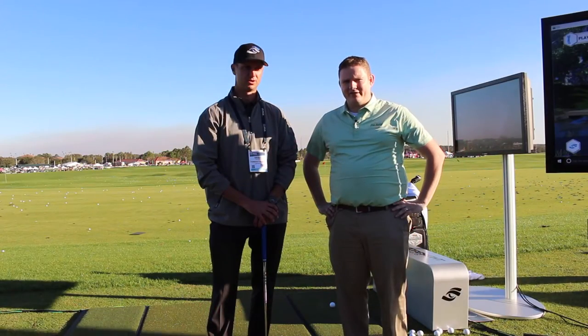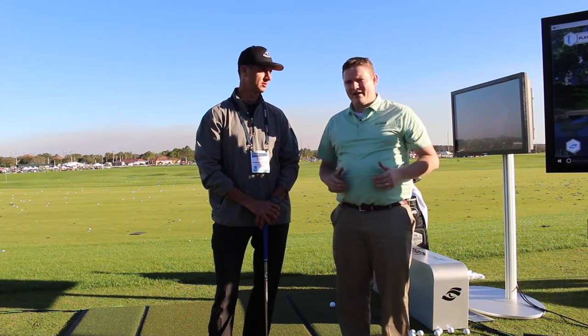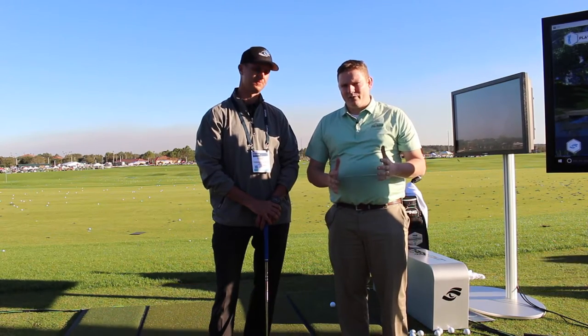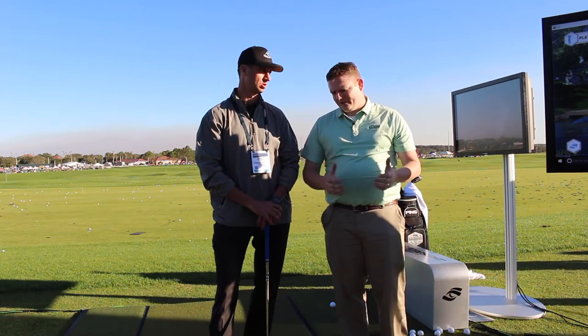Hi, this is Tyler from Second Swing Golf at the 2017 PGA Show. We're at the Foresight Sports booth here at Demo Day with Grant Callahan from Foresight, taking a look at the Foresight software that we have at all of our booths at Second Swing. Over 20 booths are using Foresight technology today. We're also going to be looking at their new unit, the Foresight Quad.